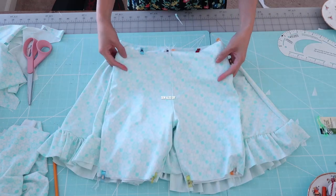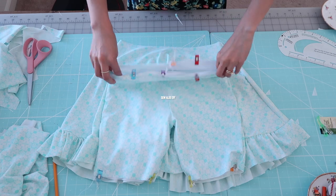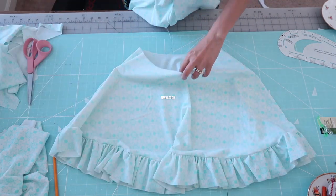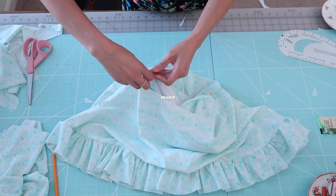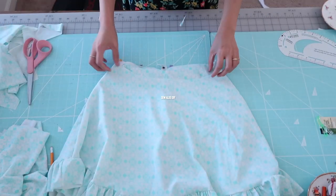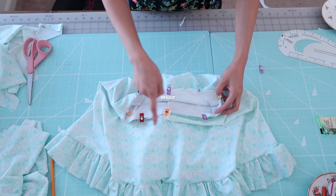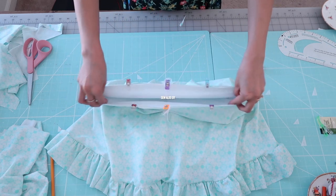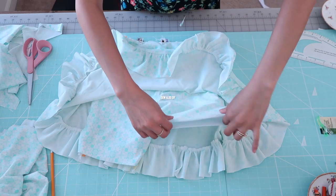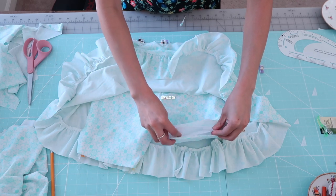Now it's time to attach the shorts inside the skirt. Be sure to quarter the waistline so it's much easier to match up. At this point you can actually insert the bodice as well, but since this was my first time working on a swimsuit I was figuring out the process. In hindsight it's actually easier to add the bodice before stitching along the waistline.